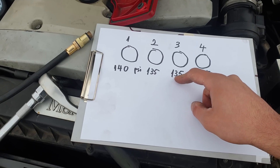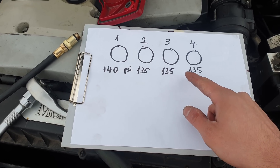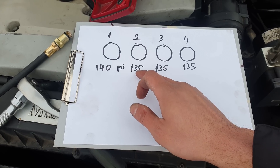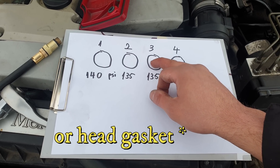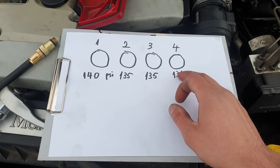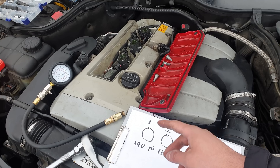Now a couple of facts on these values. If for example you see a good result on cylinder 1 and cylinder 4, but on cylinders 2 and 3 you find like 110 psi each, it might mean that the cylinder wall is cracked between these two cylinders — therefore the pressure is equal and lower than normal.